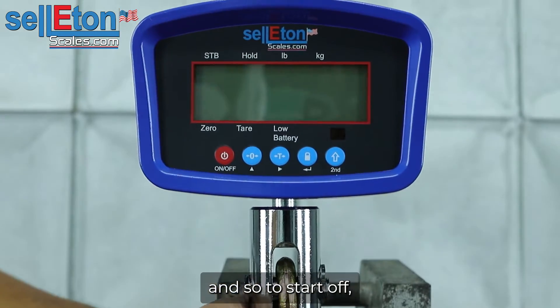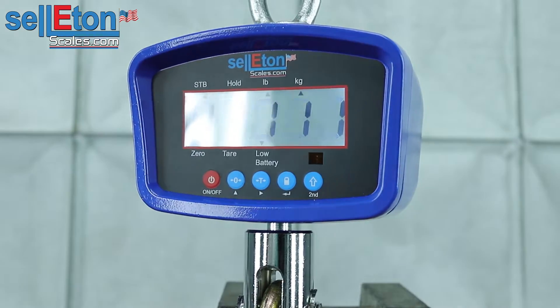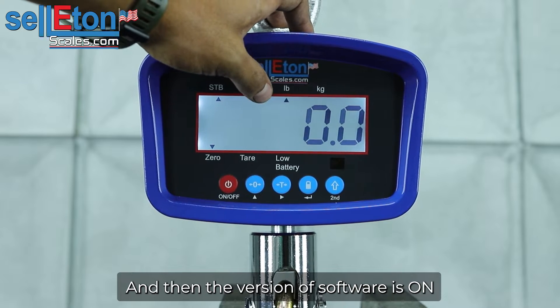To start off you're going to go ahead and turn it on, pressing the on and off button. It'll show the max capacity right there — 500 pounds — and then the version of software it's on.